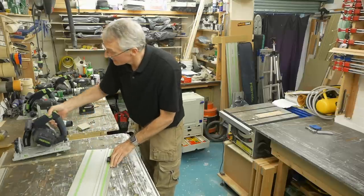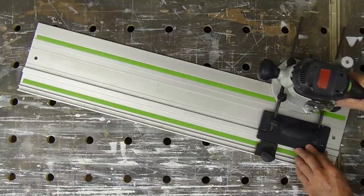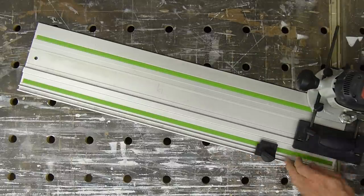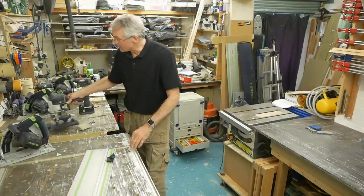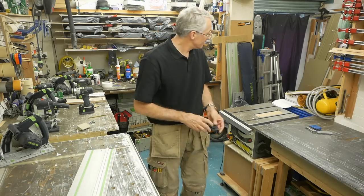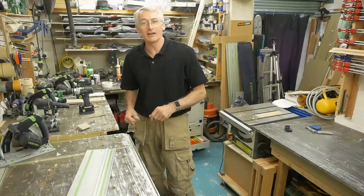Now because of the design of this, it allows a guide rail mounted router to pass unhindered. But there are some times when you don't want that — you'd rather have it as a stop. This little guy lives in the guide rail bag and I've actually made a couple of stops for the rail. They're really easy to do; we'll make a couple of those now.